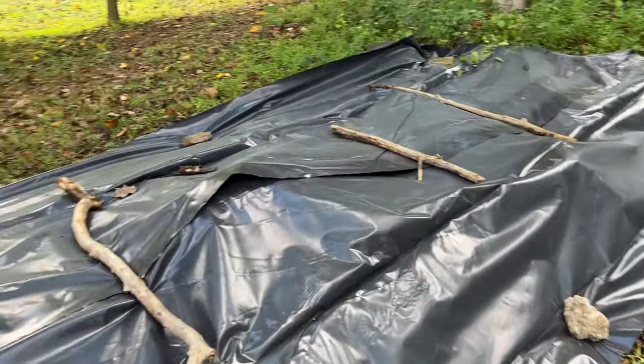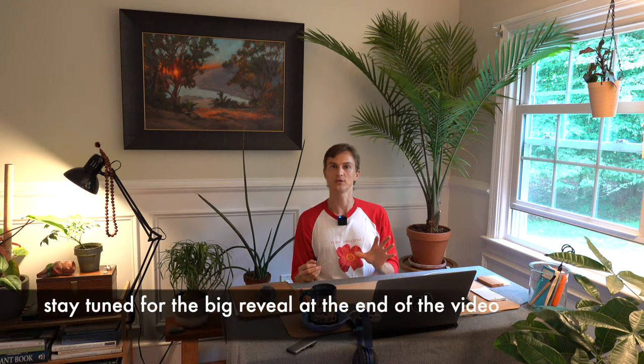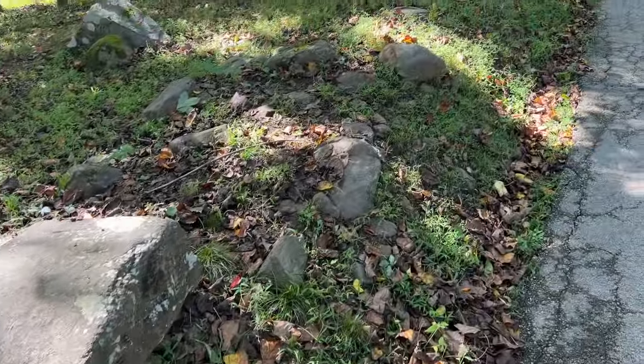We can use this same method in our landscape and gardens to suppress weeds in areas where weeds are starting to take over. Here you can see I'm laying these tarps along the front of my driveway just by the road. This area is really difficult to weed because there are lots of stones and lots of stilt grass all over the place that just keeps coming back.